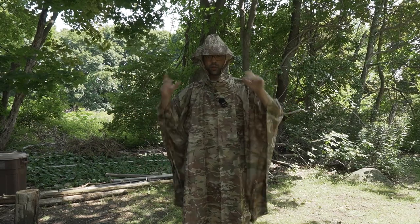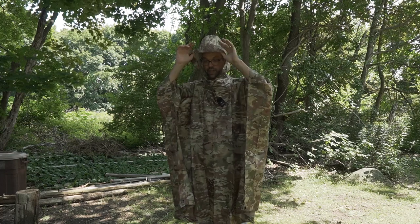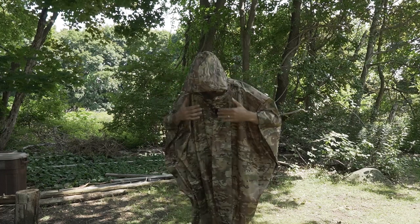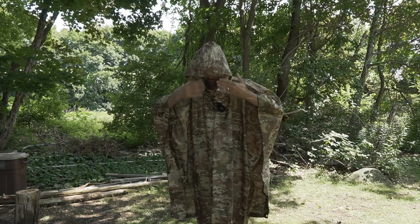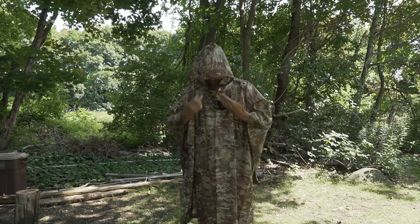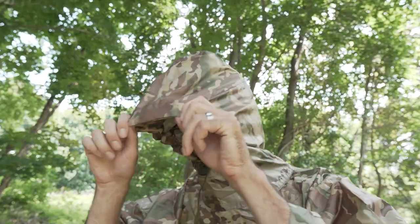A couple of things I noticed right away: the hood is very generous, with a lot of overhang over your face. You can fully protect your face from rain falling down, allowing the rain to drip off the front — it's not going to go down the inside of the poncho. The hood also has a drawstring with a toggle so you can cinch it down and keep it nice and tight.